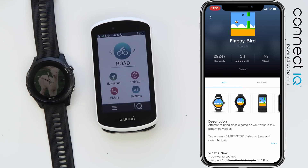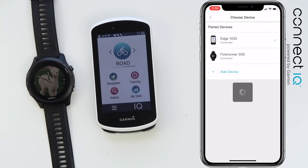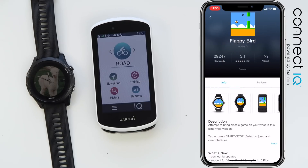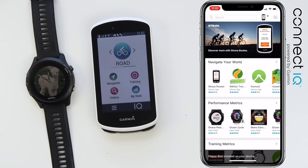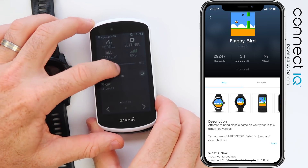Next up for a bit of fun — we'll install Flappy Bird on both the 935 and the Edge 1030. Switching device after selecting Flappy Bird for the 935, we go back to the menu, scroll down, select Flappy Bird, and hit download. The process here is a lot easier than the previous process of Garmin Connect, Garmin Express, cables, and things. We wait for the sync to take place.